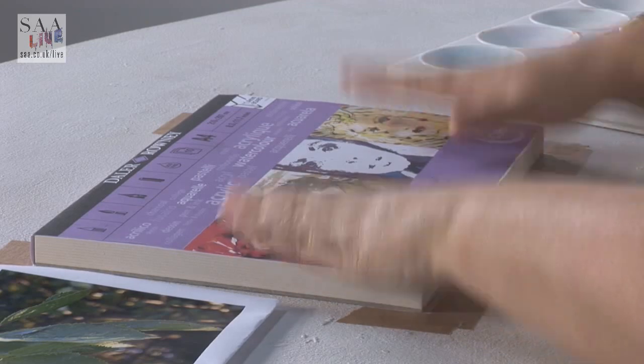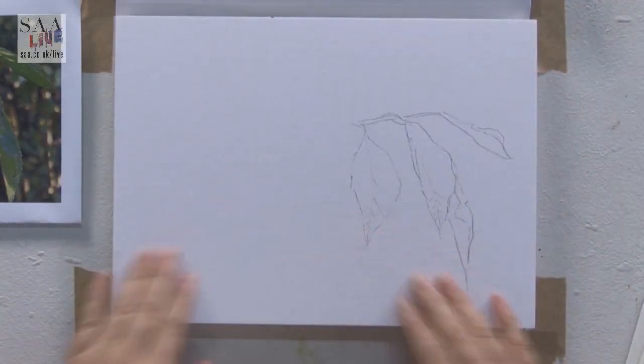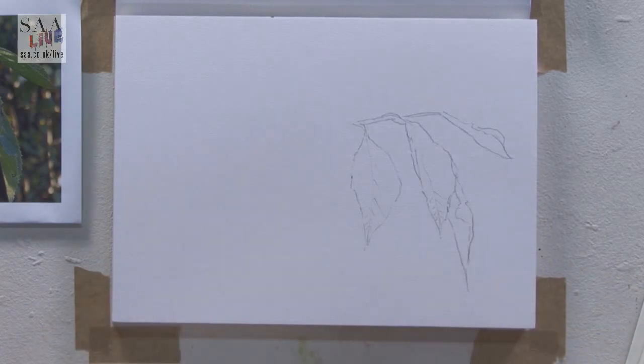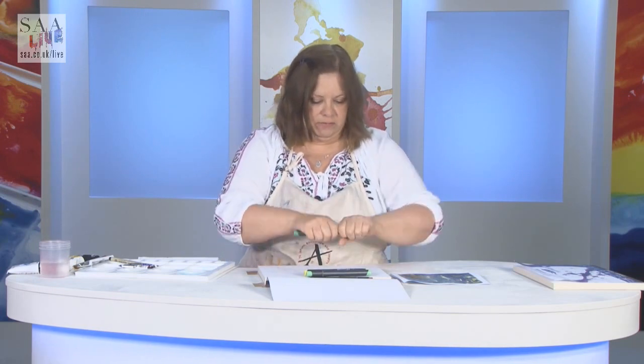So mixed media — mixed media paper again available in pads already, but this time laminated onto the board. With mixed media I can glue on it, I can work in impasto, I can work very finely because it's actually a very smooth paper. So let's have a look at this one first. I've chosen some alcohol markers, because depending on the paper you use, these will often bleed through — but it's on a board now, so I've got little fear of them bleeding through.